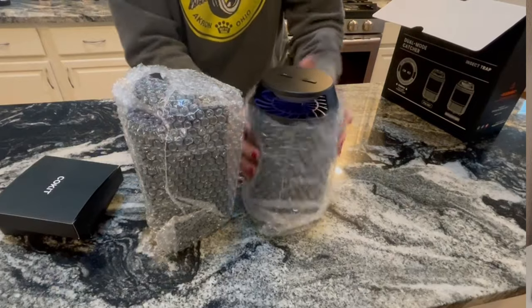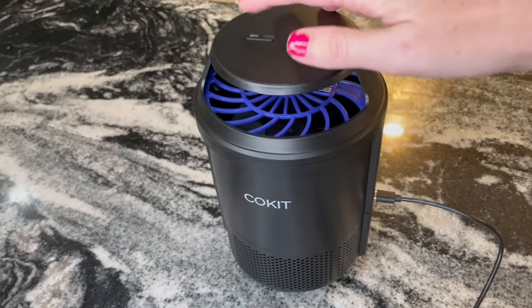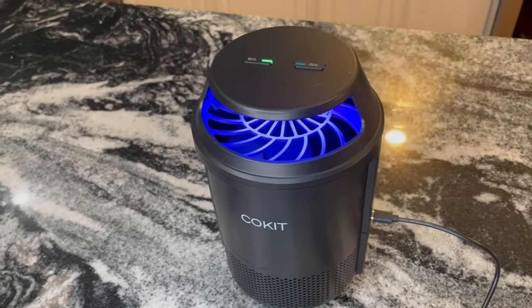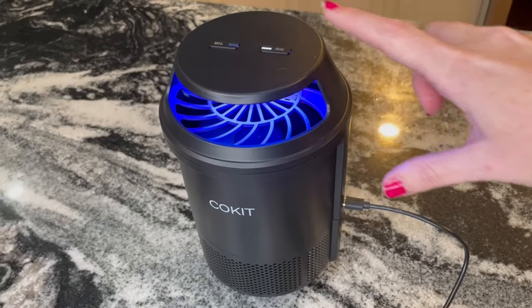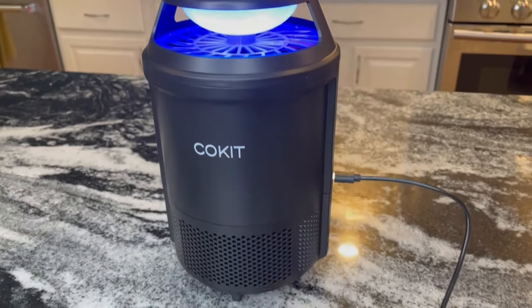The Coquit Dual Mode Catcher comes with two different settings — one for mosquitoes and the other for little bugs. This does not catch house flies, but it will catch pretty much everything else, so it's great to set up in your home.